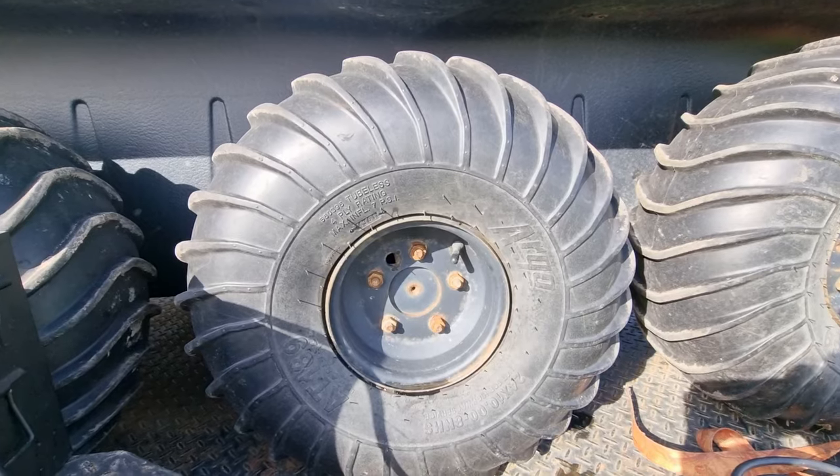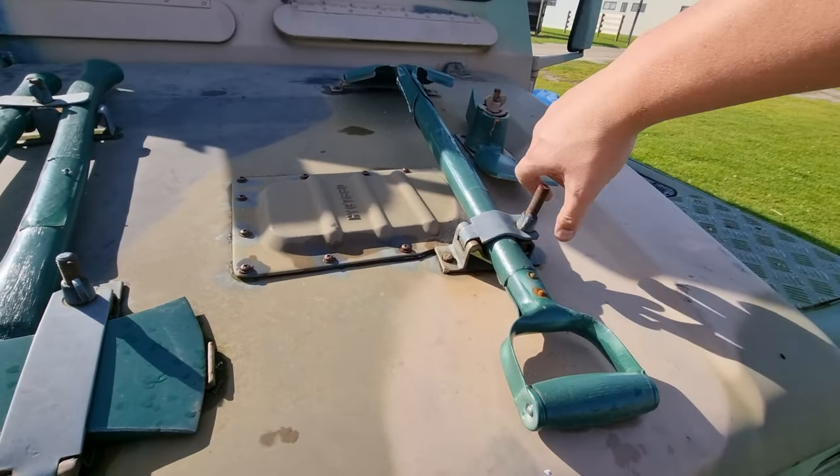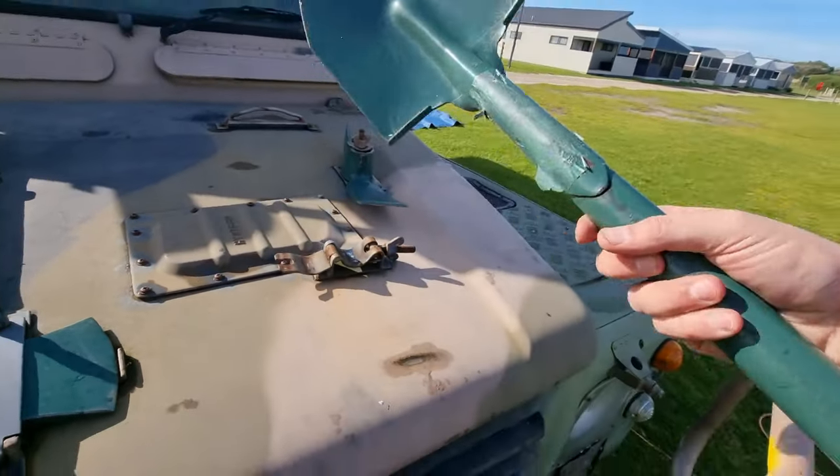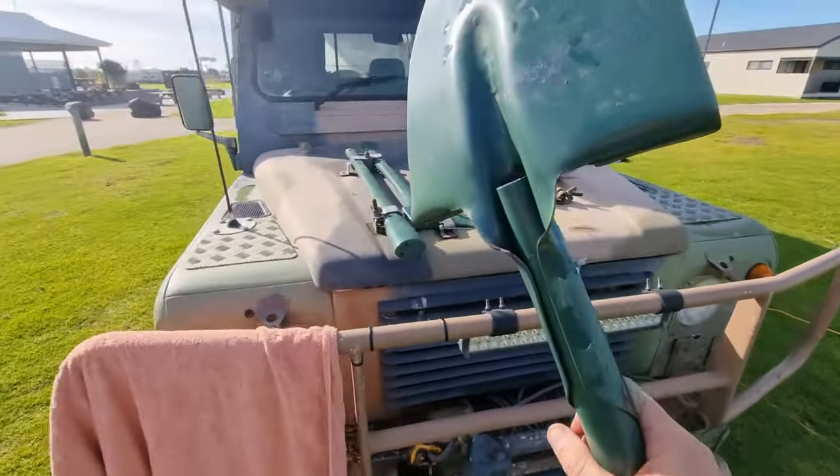Normally what lives in the back of the Land Rover is a little Land Rover shovel off a Series 2A. Today I'm going to take the cyclone one off the bonnet of the six-wheeler, because that might be handy especially if we get stuck.